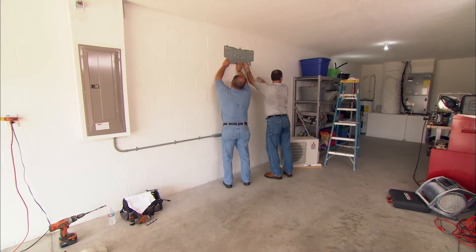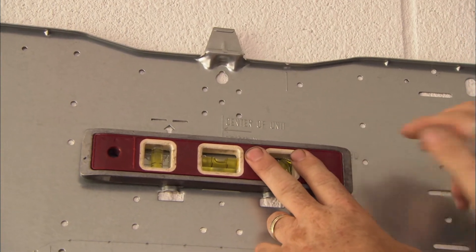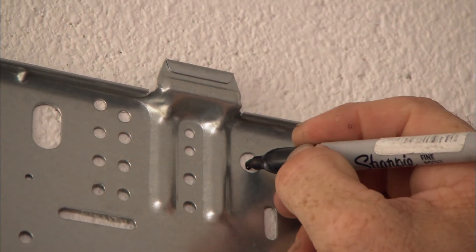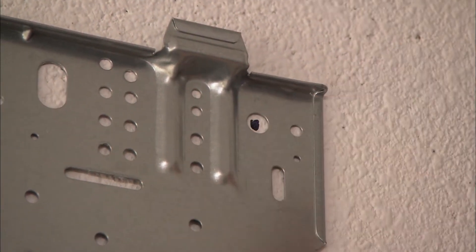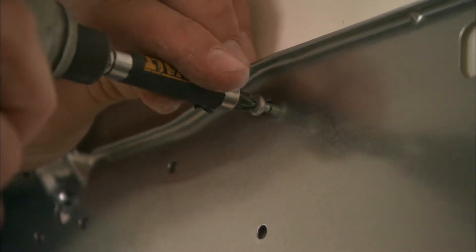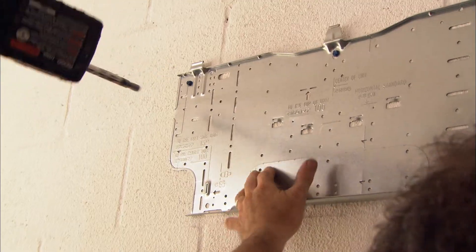Position the mounting bracket on the wall making sure that it's perfectly level. This will ensure that the unit drains properly. Mark the locations for the fasteners that'll secure the bracket to the wall. On a wood frame wall, make sure the fasteners go into the studs. On a concrete wall, use appropriate concrete screws or anchors.